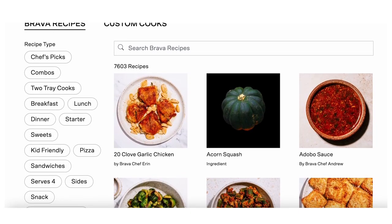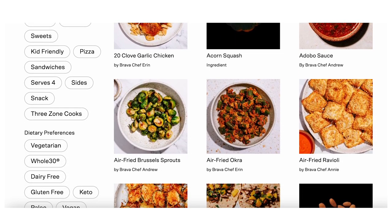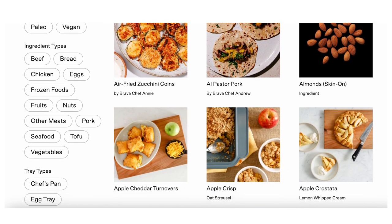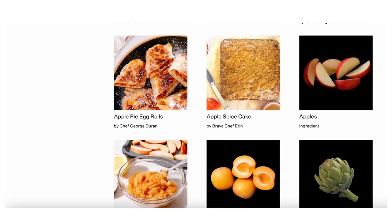There is also a wide variety of recipes — I think around 7,000 or some crazy number — and presets curated by Brava chefs that you can use to discover new dishes or look up something you want to cook. Chances are there's already a recipe for it, so you don't have to worry about knowing how to cook certain things. Even multi-step recipes are built into the Brava. There's a touchscreen on top of the oven.